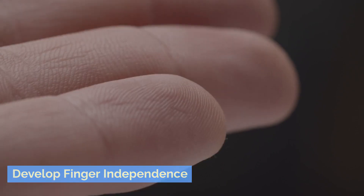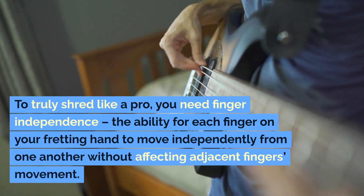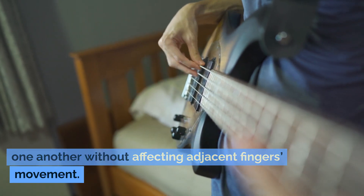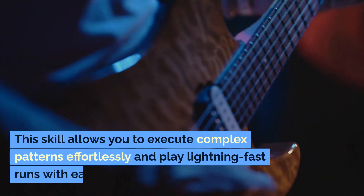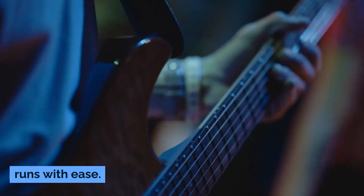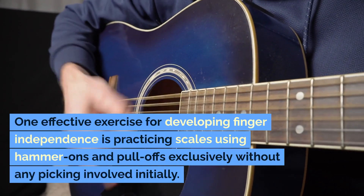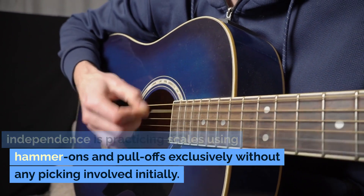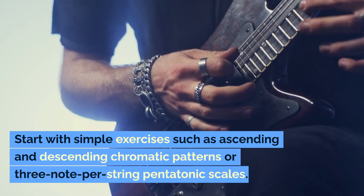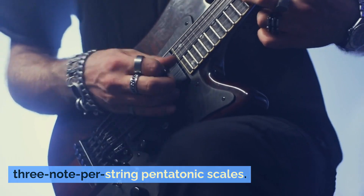Develop finger independence. To truly shred like a pro, you need finger independence — the ability for each finger on your fretting hand to move independently from one another without affecting adjacent fingers' movement. This skill allows you to execute complex patterns effortlessly and play lightning-fast runs with ease. One effective exercise is practicing scales using hammer-ons and pull-offs exclusively, without any picking involved initially. Start with simple exercises such as ascending and descending chromatic patterns or three-note-per-string pentatonic scales.